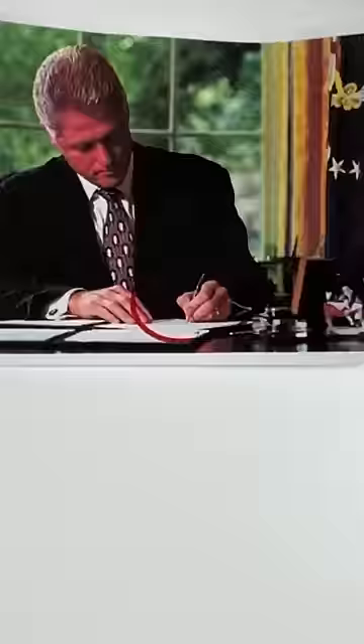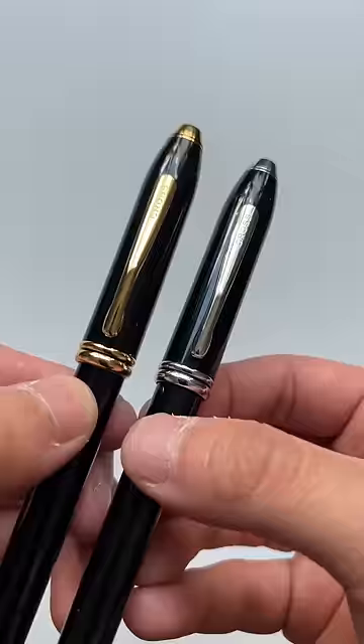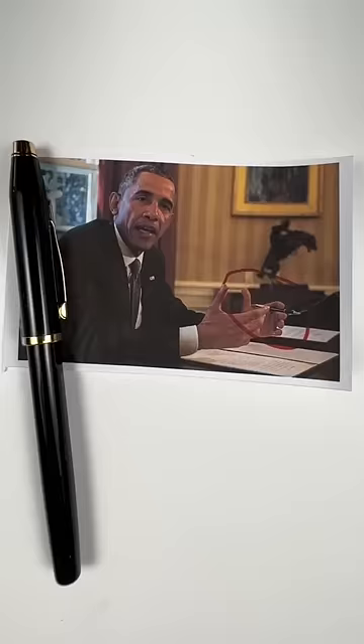The next two presidents, George W. Bush and Barack Obama, followed his lead and stuck with the Townsend, except Obama ended up preferring a black and chrome color scheme and later broke tradition again when he switched to the slimmer Century II model.